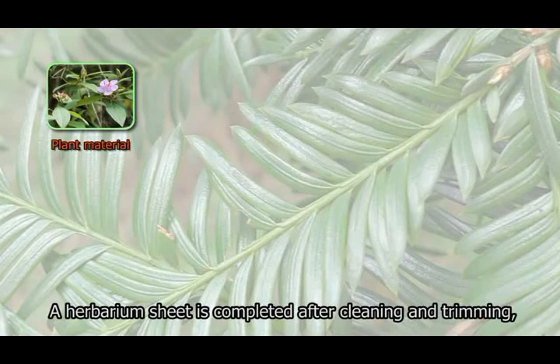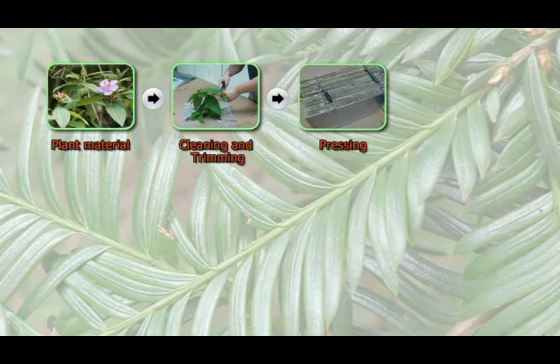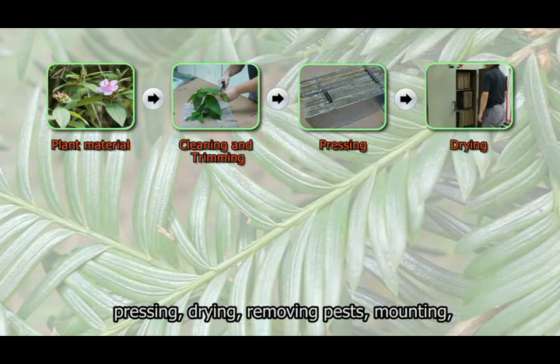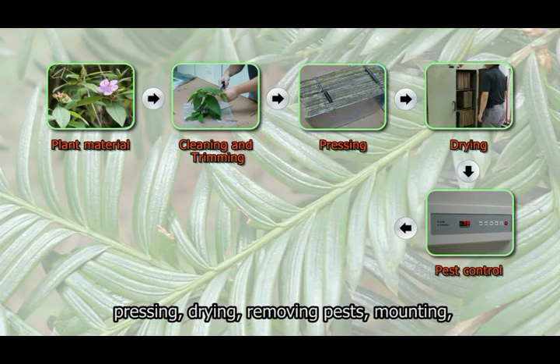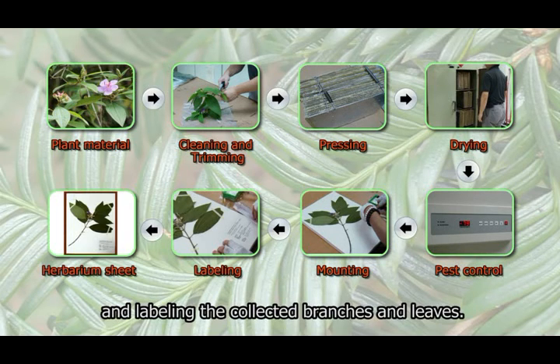A herbarium sheet is completed after cleaning and trimming, pressing, drying, removing pests, mounting, and labeling the collected branches and leaves.